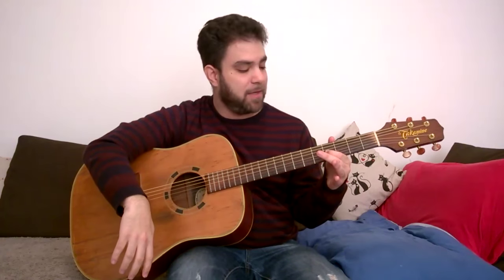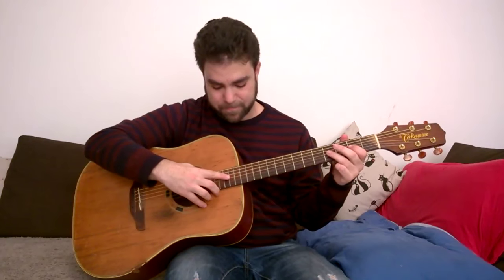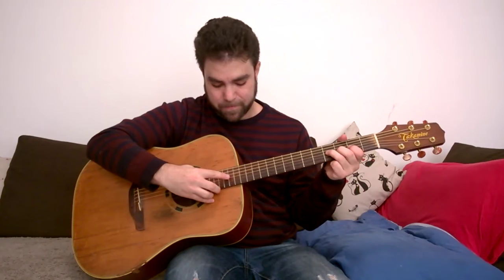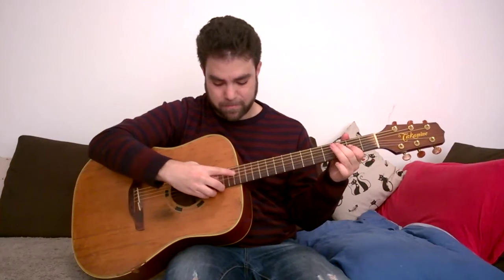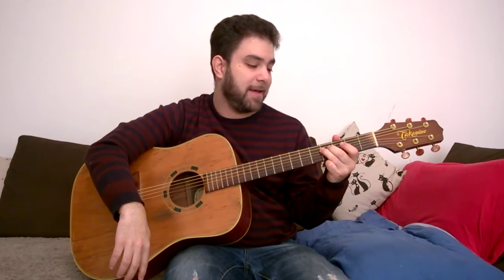Once you've got how to play that, try to play two notes: 2 and 4, with harmonics on 14 and 16. That's the very first application of this — you can actually solo with harmonics. That's a really cool thing once you get used to it. This isn't hard to do at all. You just have to practice it.